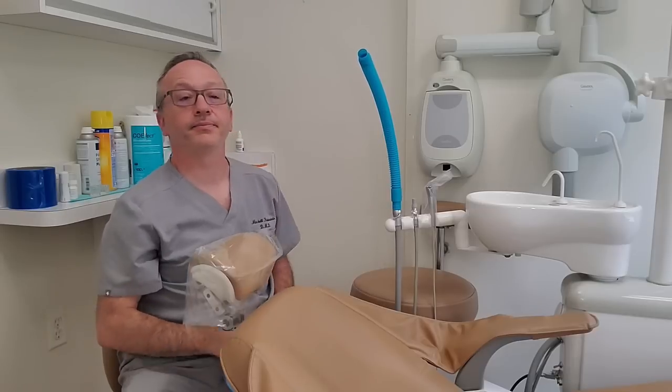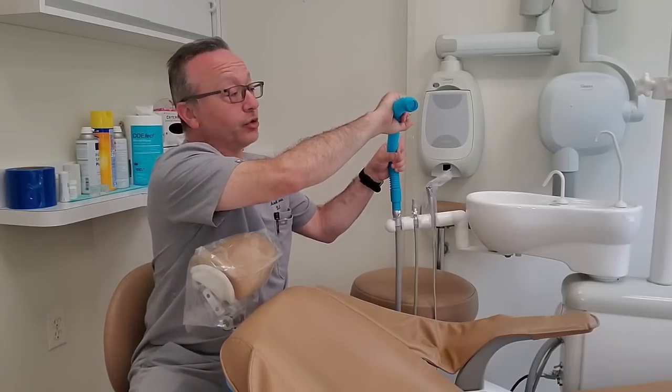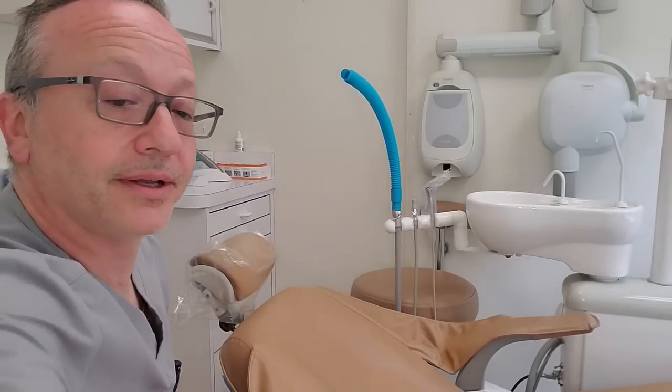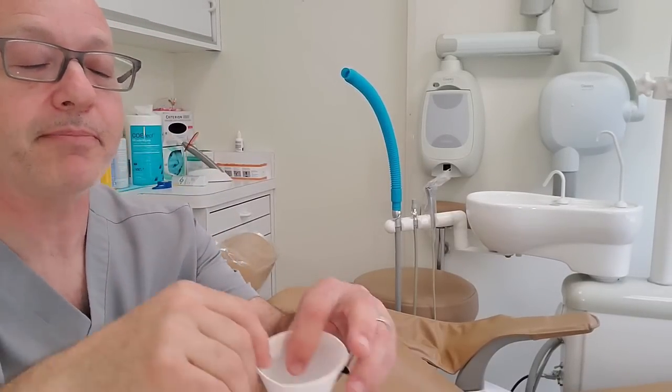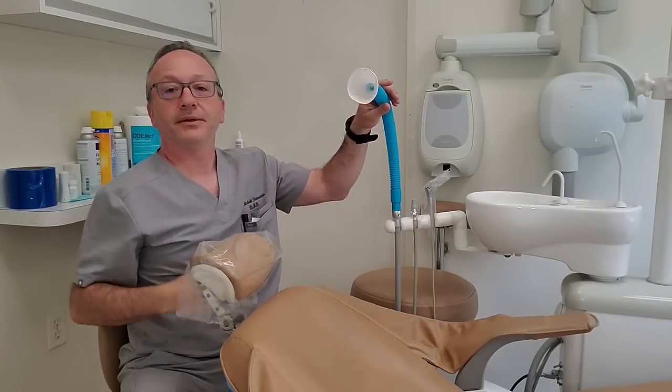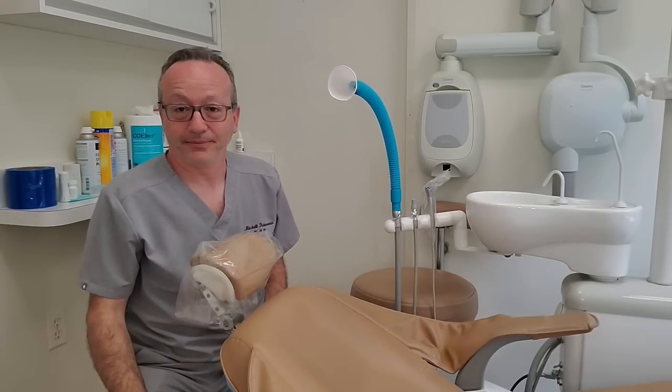You turn your suction on. Now, you bend the tube around a little bit. Then you take your funnel — your paper cone — which has a little hole in it, just a little bit smaller than the tube. It goes right in there.